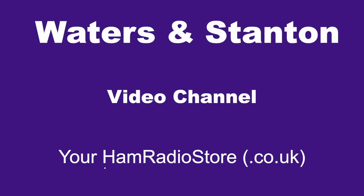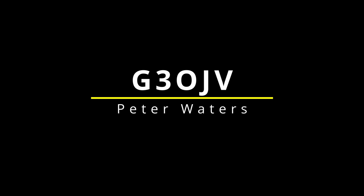Did you know that the ICOM IC7300 has got a hidden ability, an ability that I've been using for the last two years? Let me share it with you. My main HF transceiver is an ICOM IC7300. I've had it for about five years now. I love it — it does exactly what I want it to do.